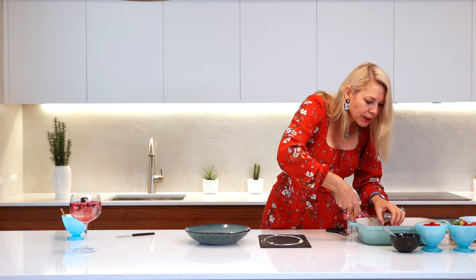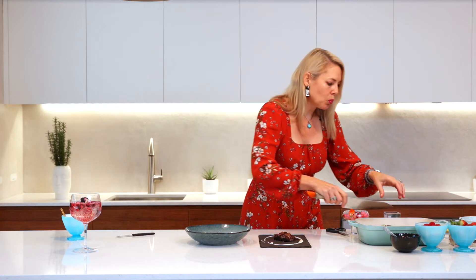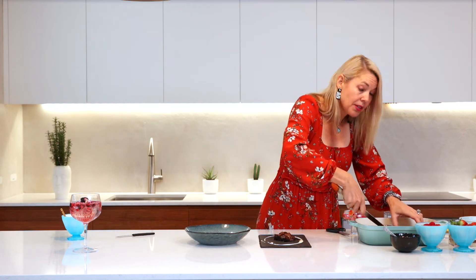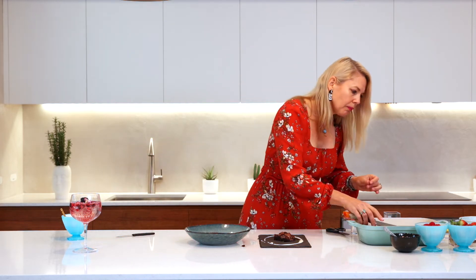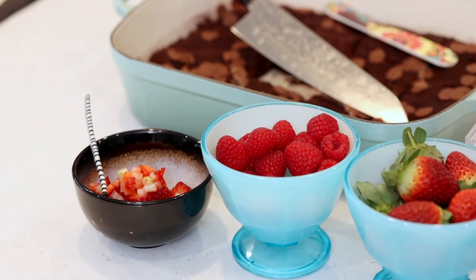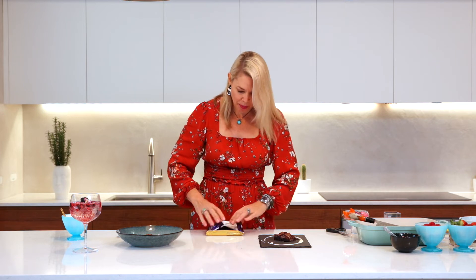While that chocolate is setting I'm going to grab some of this lovely brownie. Try and warm it up before you serve it because the chocolate eats so much better when it's warm. I'll pop that onto the plate. I've also got some gorgeous berries, and I want to teach you how to do some chocolate curls — because if we're saying death by chocolate we really want to deliver on that promise.